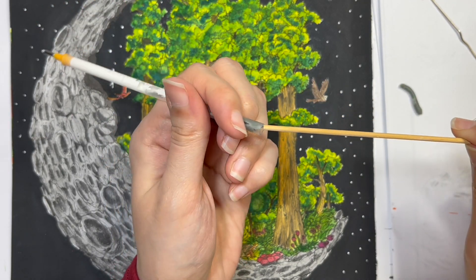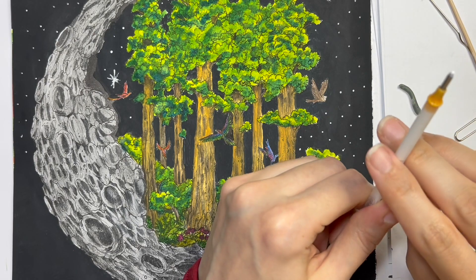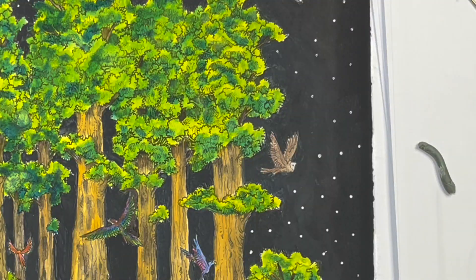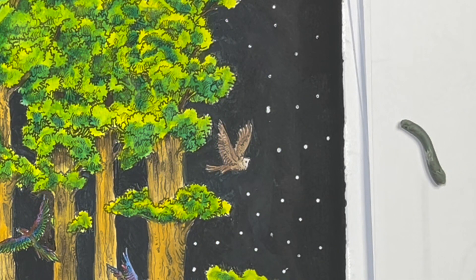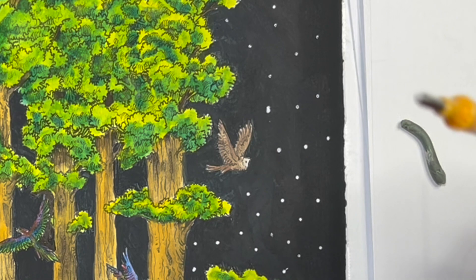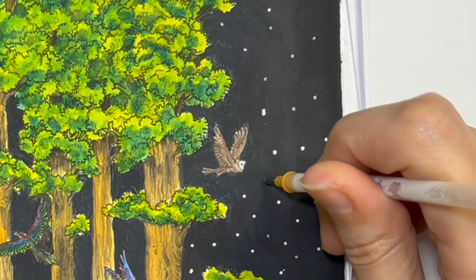I'm using a stick that fits perfectly inside to push the kneadable eraser in. Then I dip it a little bit in water and it starts working again. I'm working on this page doing stars. It dried up again, so I need to clean the tip — dipping it in water helps the ink flow more.